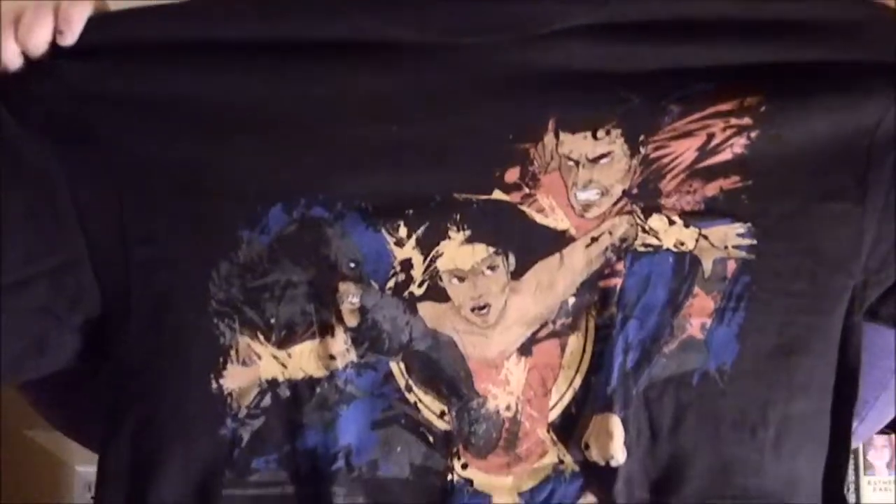Cool, and last but not least, a t-shirt. I'm going to let you guys see it before I do. Is it cool, guys? Is my husband going to steal it from me? Oh guys, that's cool! Alright.